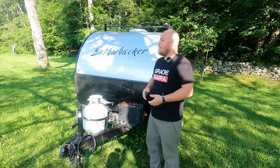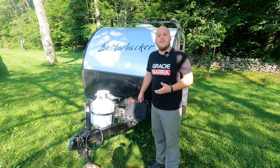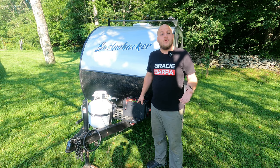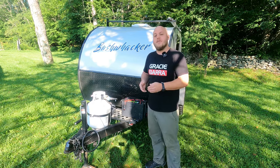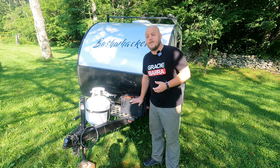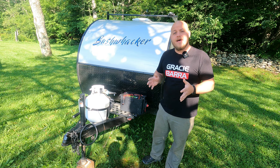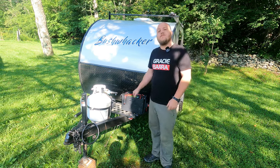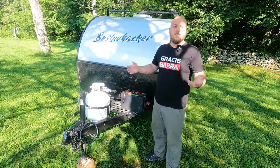If AGM batteries are so good, how come so many people are switching to lithium? The truth is AGM and all deep cycle lead acid batteries have some inherent shortcomings, and the marketing for lithium is that they solve those shortcomings — and for the most part, that's true. But on an RV application, the problems that lithium batteries bring with them are more complicated and expensive to solve than the problems they're fixing on AGMs.